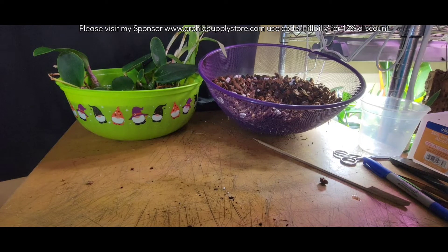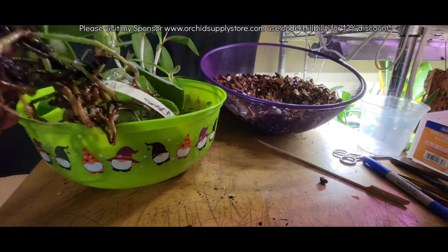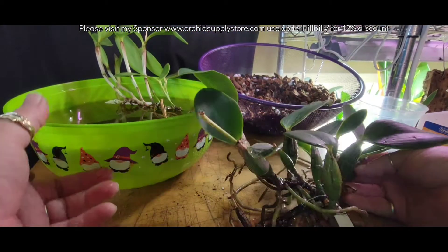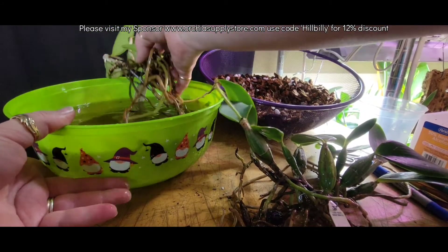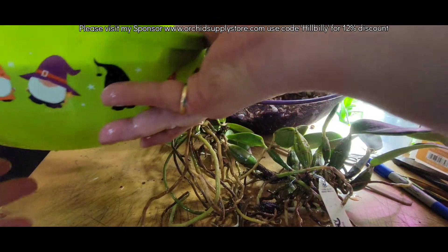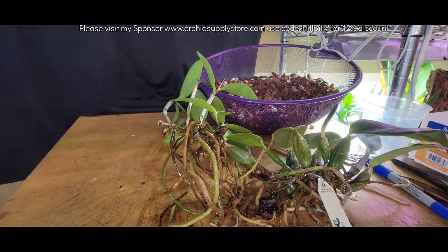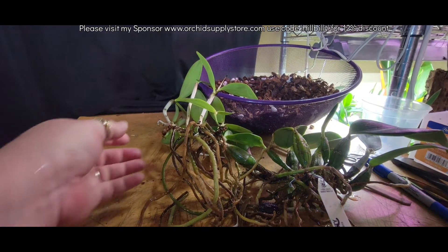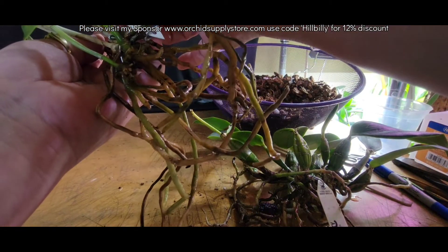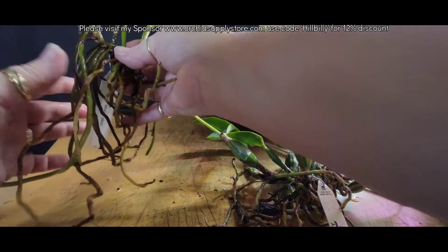We still got a few plants left to do, and I'm actually debating on this walkeriana — now it's been in a pot, it appears. And then of course we've got the last one here. What is this one? I can't remember. This is Kolumata Aquinia crossed with Forbestia alba, so this one's definitely going to go into a pot.